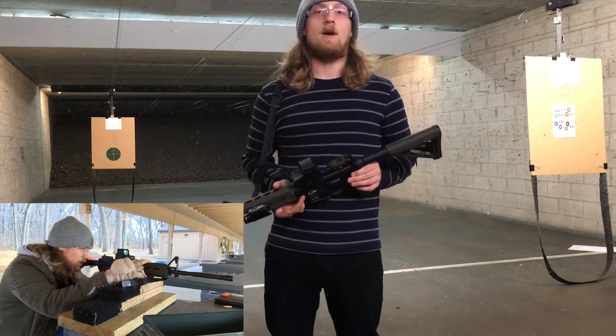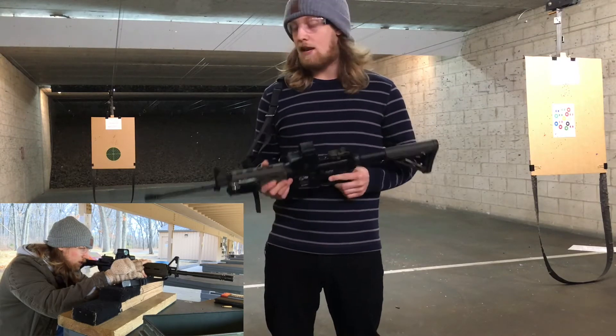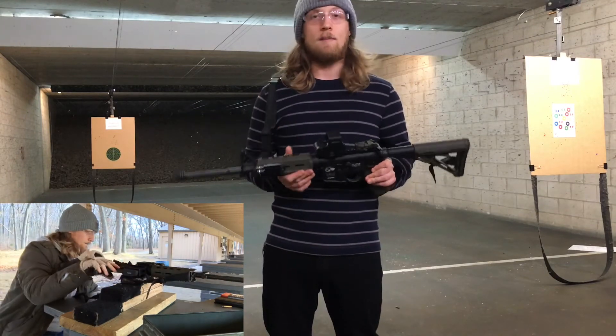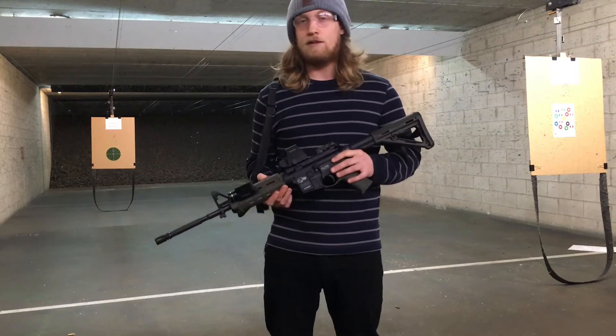I'm going to put some more downrange here, just maybe 50 or 100 or so — get that count up. This thing has not jammed up, not cycled wrong, no extraction problems or anything. So we're going to get up to hopefully 2,000 here soon, so let's do it.